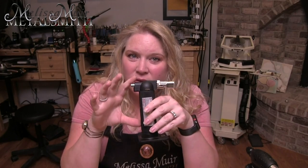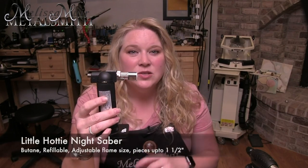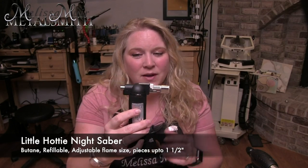Our final micro torch is the Little Hottie Night Saber. There's also one called the Silver Saber that looks very similar — it just happens to be silver. Something interesting happened with me and this particular torch: I made a very poor judgment call because it looks like one of those torches you can buy for $5 at the discount hardware store. But there is a huge difference — this one will actually hold its temperature, its flame, and the size at what you set it to, whereas the cheap ones are not going to be quite as reliable. It is refillable and has an adjustable flame size and adjustable flame type.